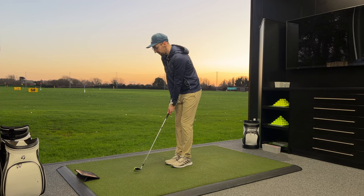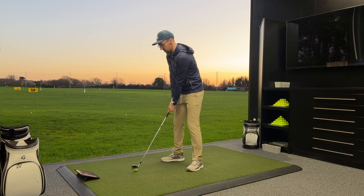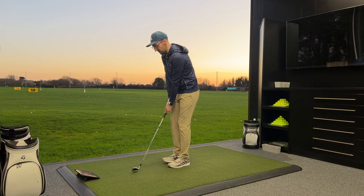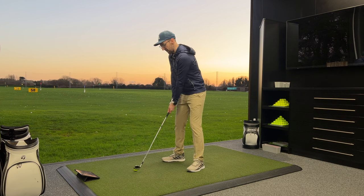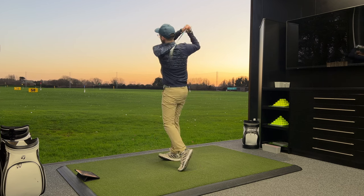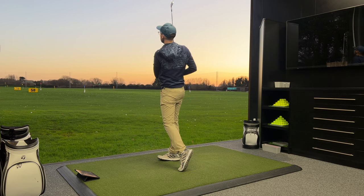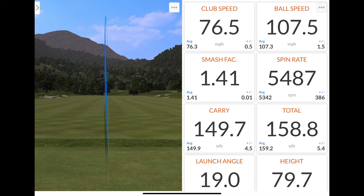The only argument might be the drop off of 10 yards between that good hit and that not-so-good hit might be a little bit worrying for some people. But if you're the person playing these irons anyway, you've probably got that variability in your game. Last one with this club — let's hit a good one to finish on. Oh, that is a good one — 108 of ball speed, 150 of carry, spinning at 5,487, launching at 19, peak height of 80, land angle at 45.